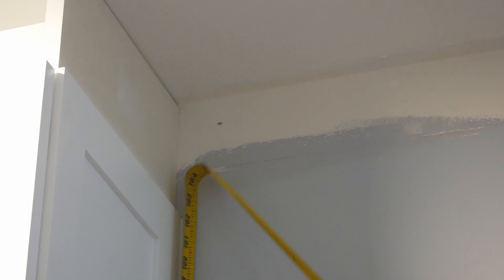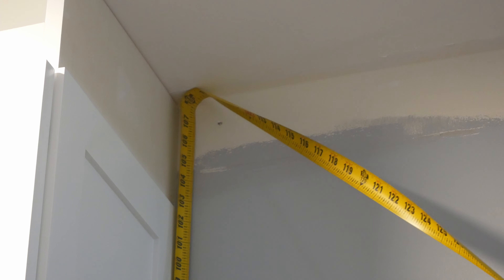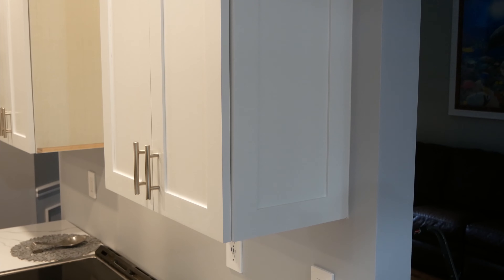I have nine foot ceilings in my kitchen and that leaves me with 54 inches from the bottom of the cabinet to the ceiling, so I designed this cabinet to have a 36 inch tall lower cabinet with a 12 and a half inch tall stacked upper cabinet with frosted glass doors and five and a half inches above for crown molding. I made this as one solid cabinet instead of stacking two smaller ones together so there wouldn't be a visible seam on this exposed end here.